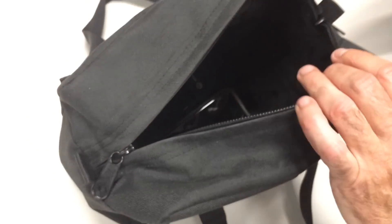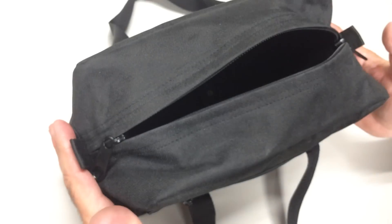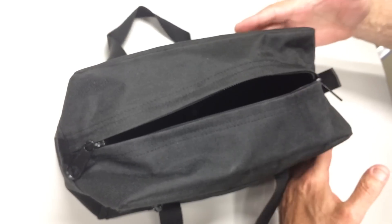I'm using it to carry my radios — it's my ham radio bag. There's an inner pocket in here. The dimensions of this bag are 12 inches long, 7 inches high, and 6 inches wide.